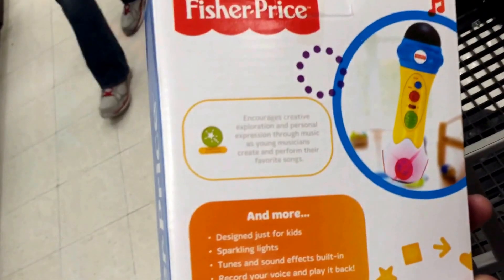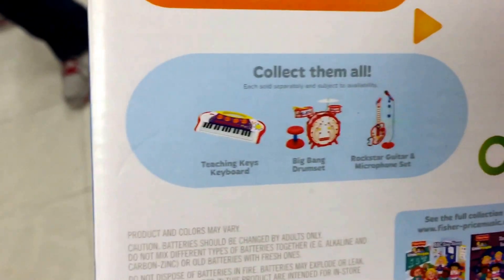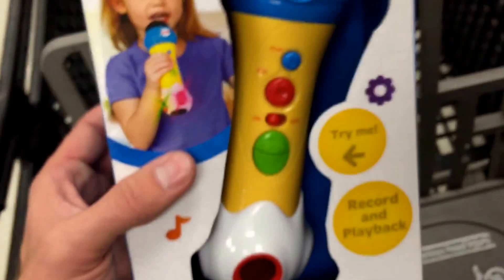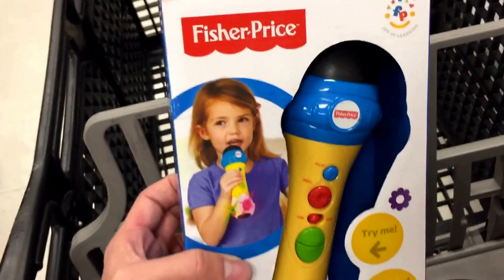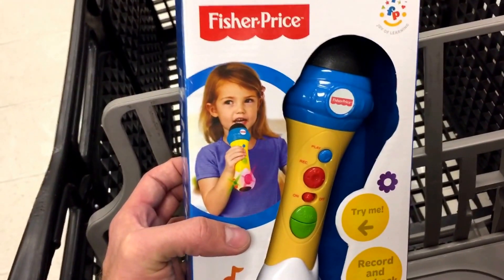Taking a look at the back, it's good for creativity, designed for kids. There are of course other ones in the series that you can get — other Fisher-Price instruments. Just a fun, easy little toy from Fisher-Price. That's the Rappin Recording Microphone, really cool.